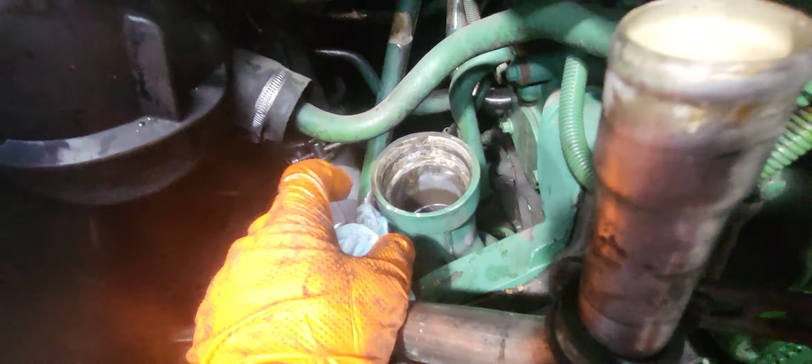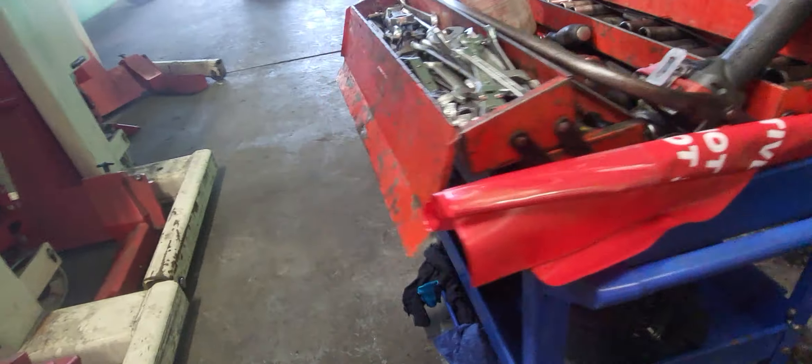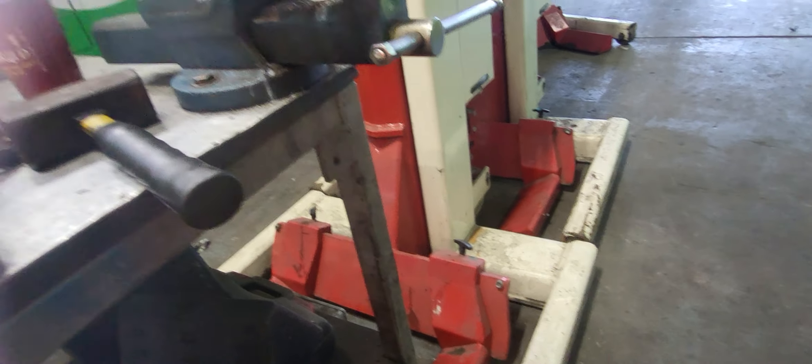The joiner pipe we just broke down has to be replaced because it is getting brittle and fragile. As you can see, this is the joiner pipe. We need a new one — press in the new one.